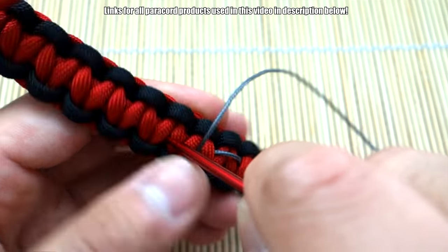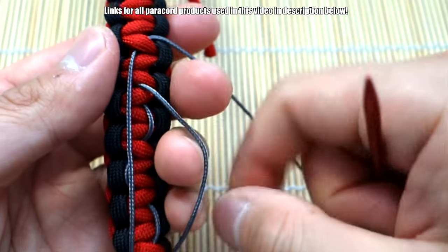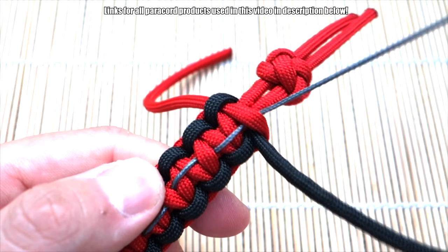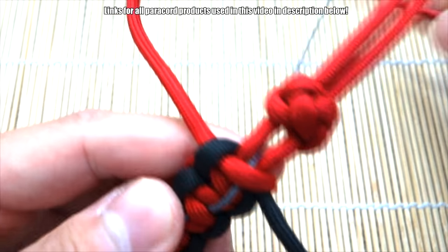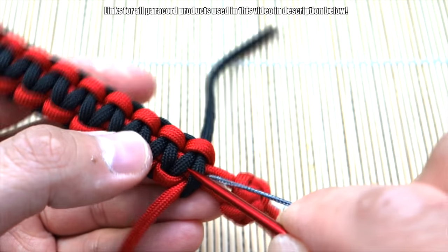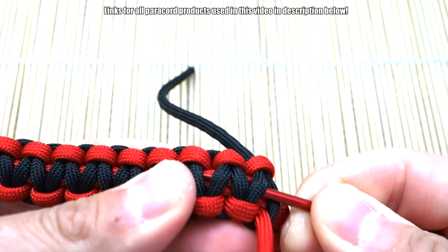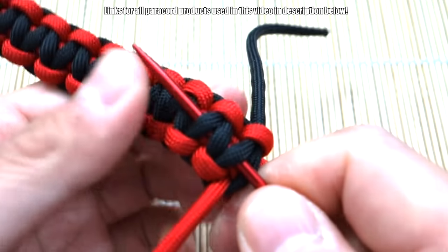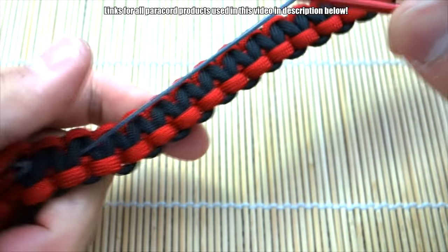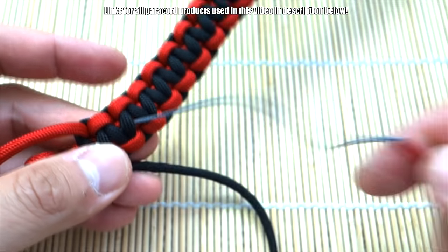Continue skipping two and going under one down the length of your bracelet. When you get to the end, go through the loop, bring it to the other side, and do the exact same thing to anchor it on the very back. Skip the first one and go under a couple — three is enough. Pull that through. That's the first microchord done; you can snip it there if you want, or just leave it for now.